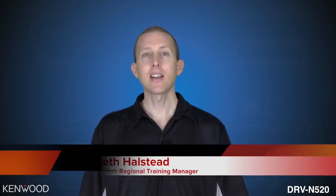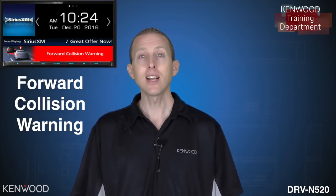Hey everyone, Seth coming to you from the Kenwood training department. Today we've got our DRV-N520, an integrated dashboard camera that allows you to have control from your compatible multimedia receiver. This industry-leading technology allows you to have the best picture quality and playback with control from the receiver, and you also get additional driver safety support functions such as departure delay and forward collision avoidance.